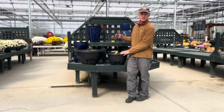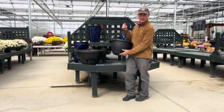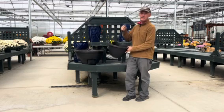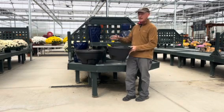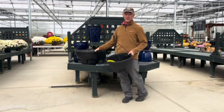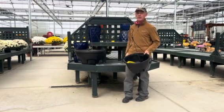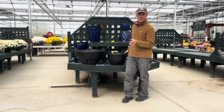Two is they reduce the amount of water that you have to use, because they actually have a water reservoir in the bottom, which I'm going to show you in just a minute. And three, sustainability. We've had these baskets for about 15 years, some of them, and they look brand new when we clean them up — they look like the day we got them.